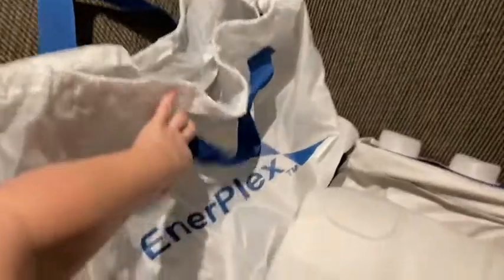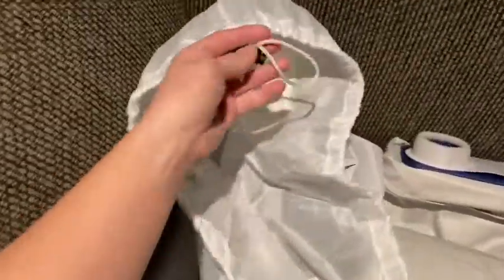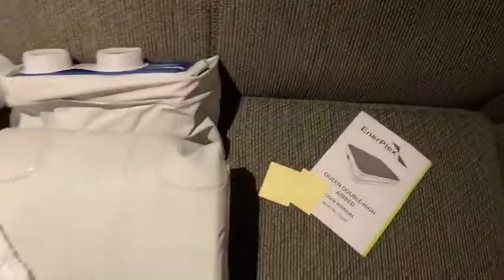You plug it in — I'm going to show you how to do this and you will be impressed. It comes in a nice bag. You've got two handles, a pull cord to shut it, your air mattress, and two patches just in case for holes.